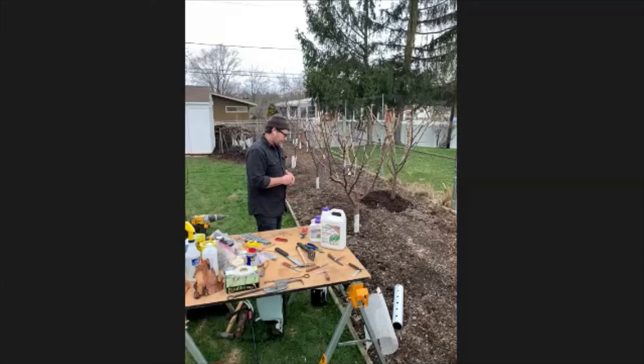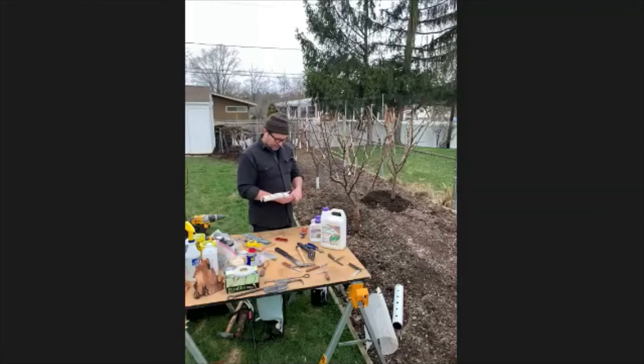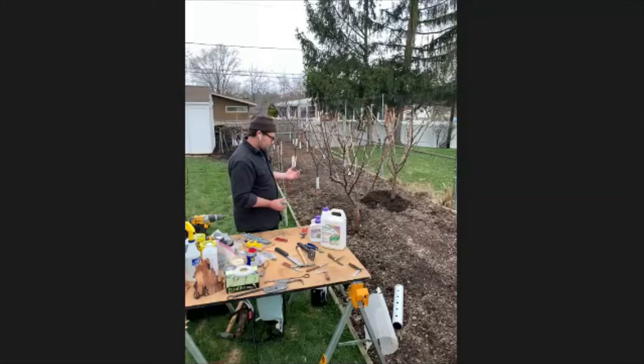In March, I'll also go through and take off all the tree guards. I put tree guards on in October, and they do two things: one is they prevent what's called Southwest sun injury. During winter when the sun sits lower, it comes in at such an angle it can damage the trunk, which leads to cankers. Tree guards prevent that.